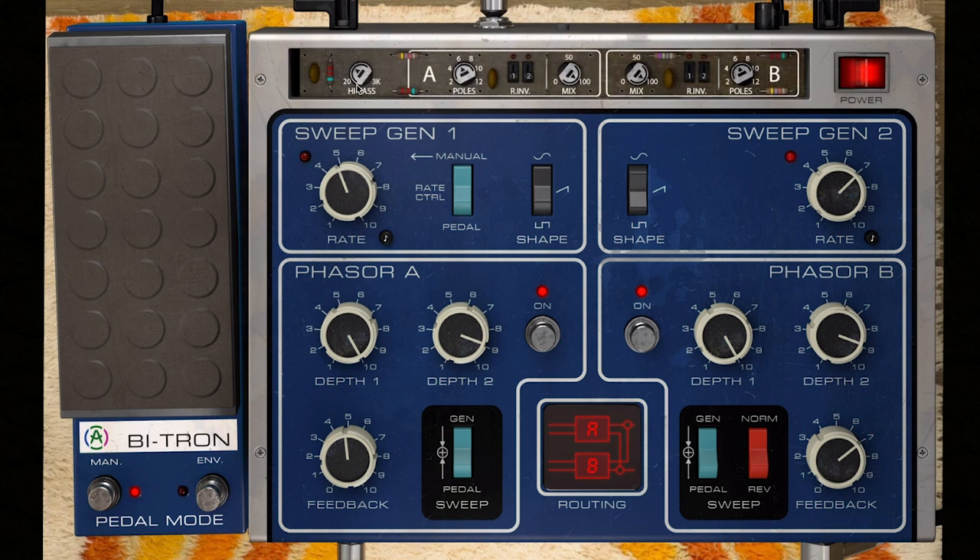Inside, you're presented with a 12dB slope high pass filter that allows you to affect the unwanted lower frequencies in the wet signal. This can be useful for retaining signal clarity and how the effect sits in a mix by avoiding muddiness in the low end.